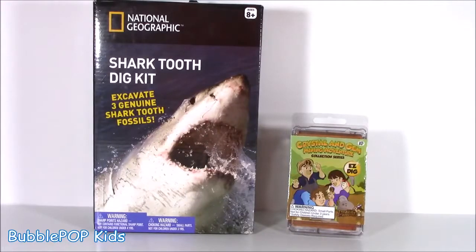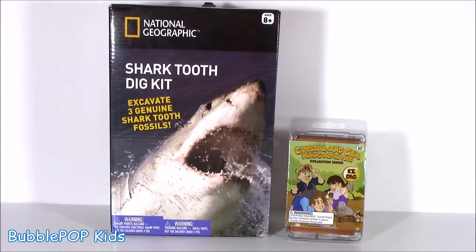Hey guys, Bubble Pop Kits here. If you're in the mood for some shark, a little bit of chopping and digging, let's do this. Hey little bubble teens, welcome back to my squishy chopping block. It is Saturday and we're not chopping squishies today - we are digging and chopping for shark teeth.